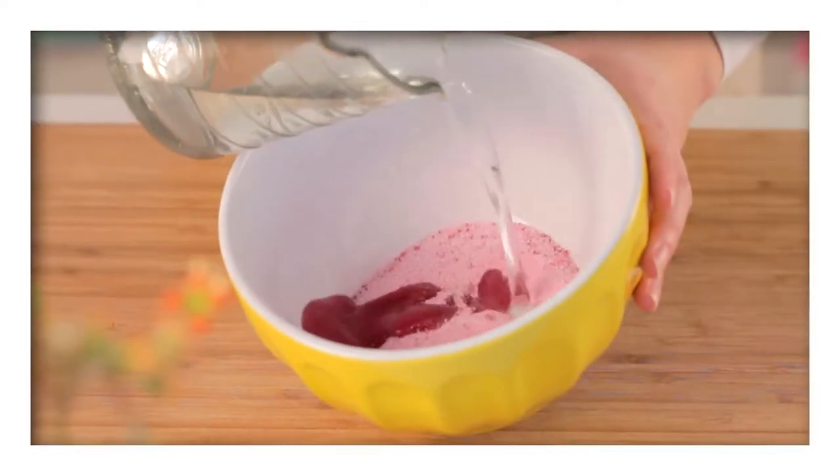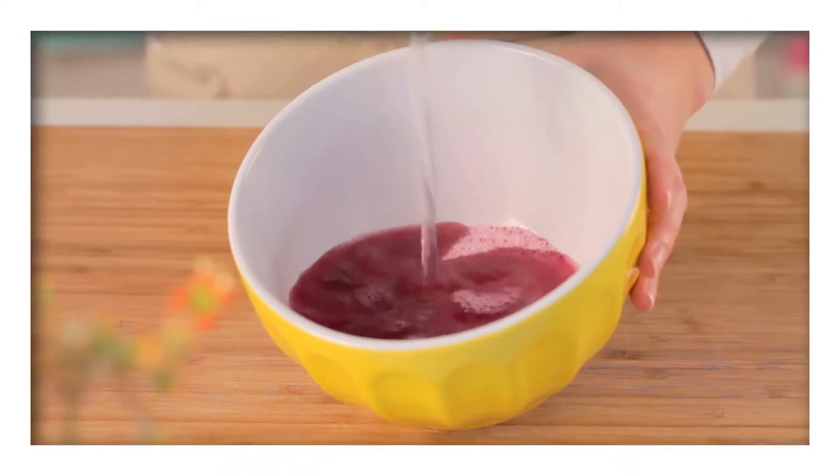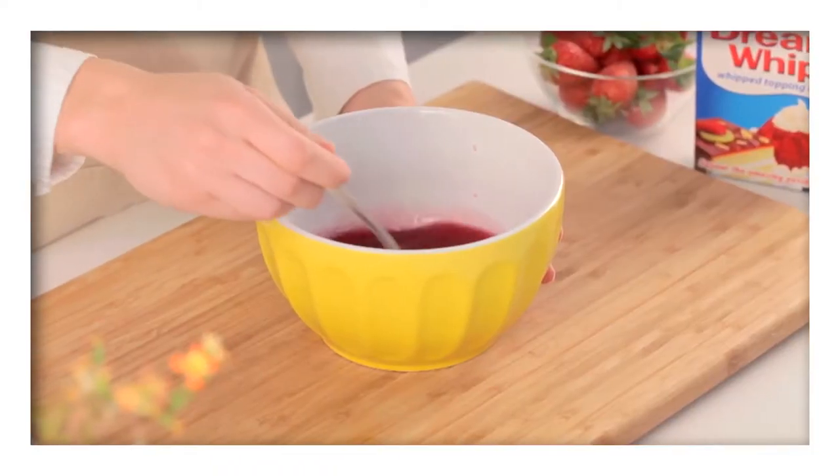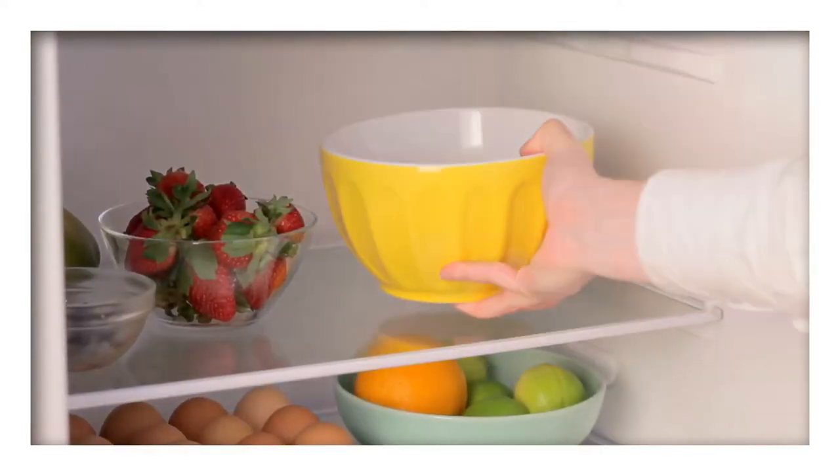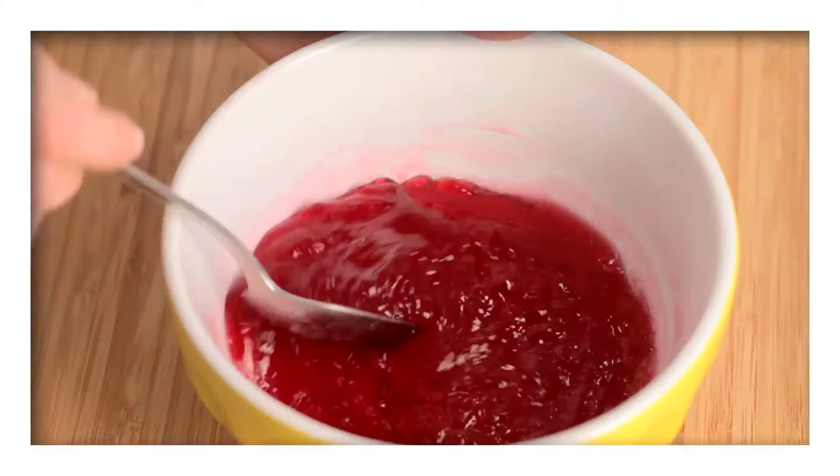While you're waiting, pour the boiling water over the jelly powder and stir until all the powder has dissolved. Set the jelly aside to cool before chilling it in the fridge until it reaches the consistency of egg whites.